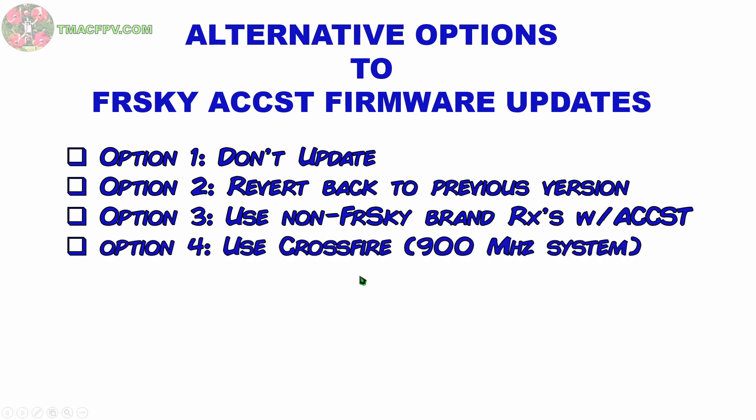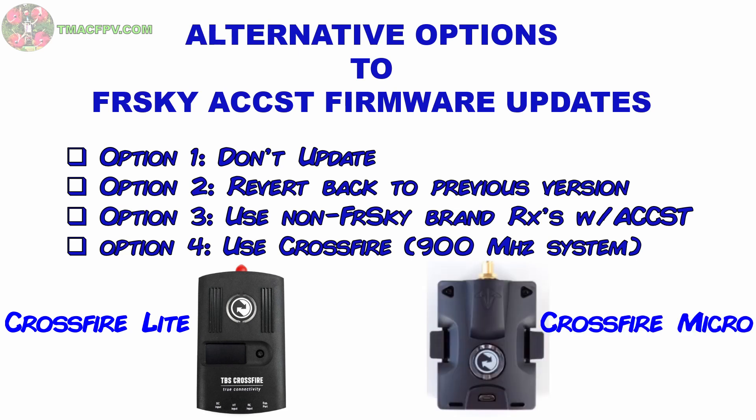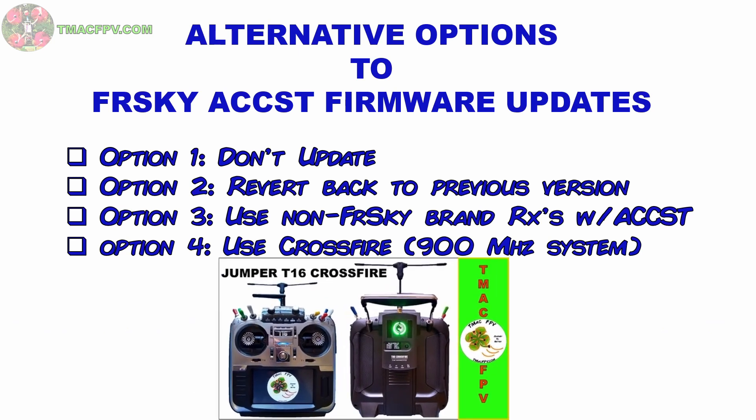A fourth option is to use Crossfire. That means you're going to need a Crossfire module. You can get the Crossfire Lite for about $150 US with a max power output of 2 watts, or the Crossfire Micro module for about $70 US with a max power output of 100 milliwatts — which is more than enough for all but extreme long-range flights. Remember these operate at 900 megahertz instead of 2.4 gigahertz, so they inherently have much better range and penetration through objects. I've also done a video on the Crossfire module with the Jumper T16 and the Crossfire Nano receiver — check the link in the video description below.